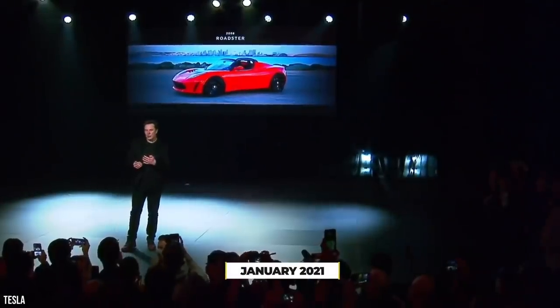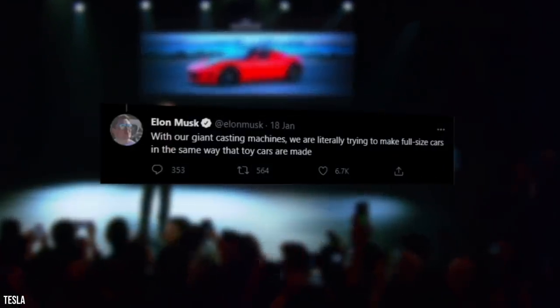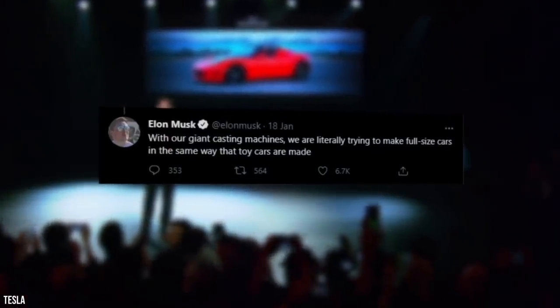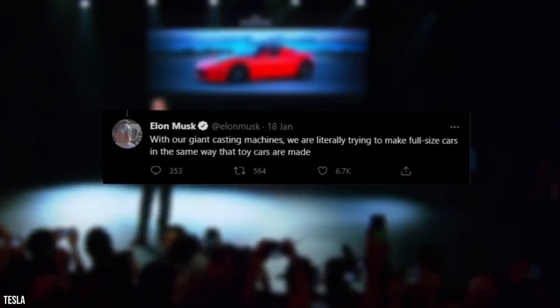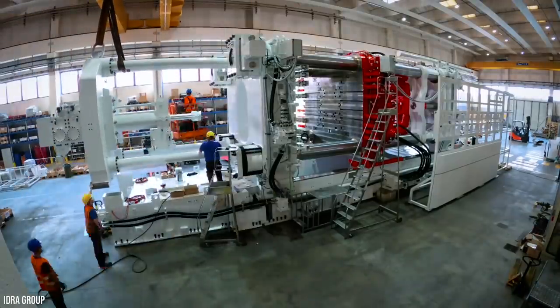So, let's get started. In January 2021, Elon Musk responded to a tweet stating, 'With our giant casting machines, we are literally trying to make full-size cars in the same way that toy cars are made.' He was, of course, referring to the Gigapress.